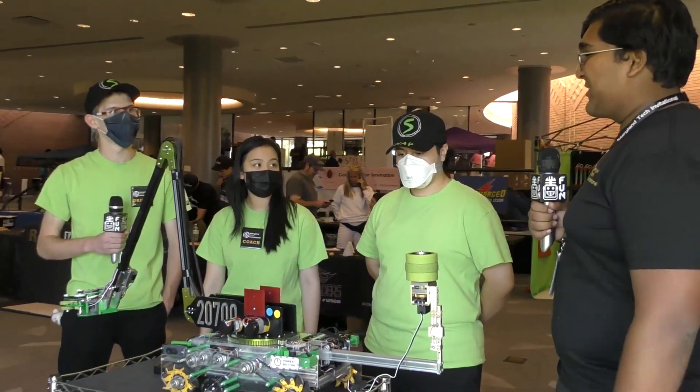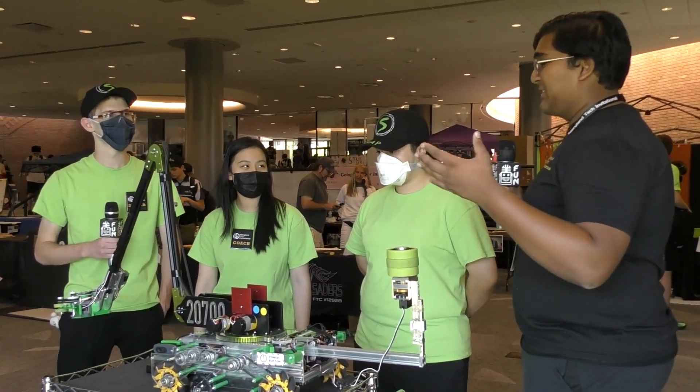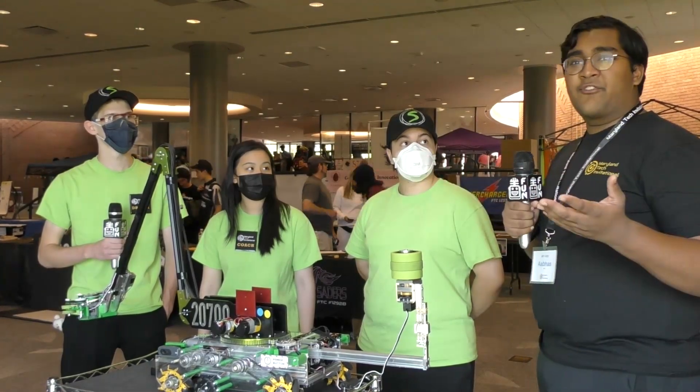This is not just some high school project — you guys have really taken this to a full engineering experience, something that I'm sure is going to be super useful for you guys in the future. Thank you, reporting for First Updates Now, I'm Abbas.